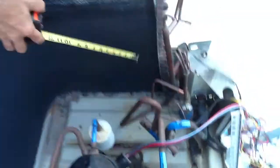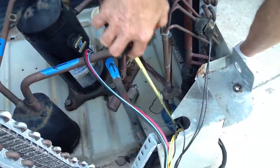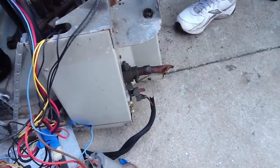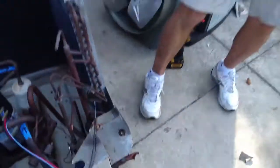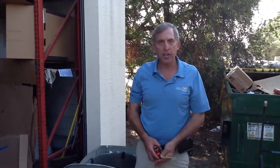It comes back out these capillary tubes here. It goes through the check valve and comes out this line right here, going back to the indoor evaporator coil. If you have any questions about how a heat pump works, give us a call at Jones Air Conditioning and Electrical at 239-596-5855, or go to jonesairconditioning.com. Thank you.